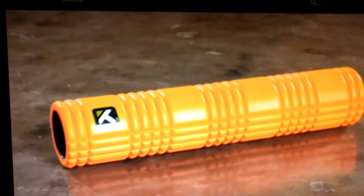Whether you are a weekend warrior, an endurance athlete, or simply looking to alleviate the wear and tear of everyday living, you will benefit from foam rolling.